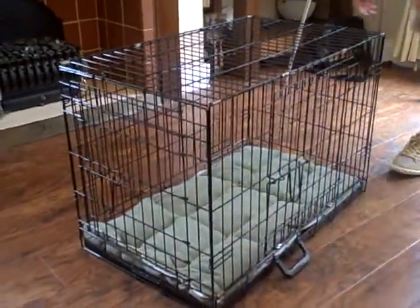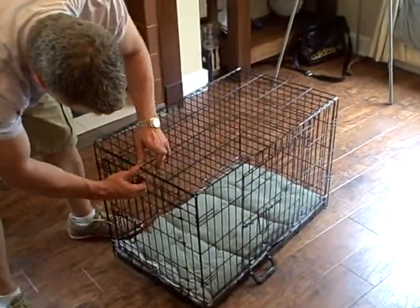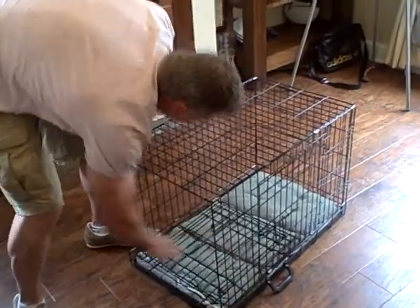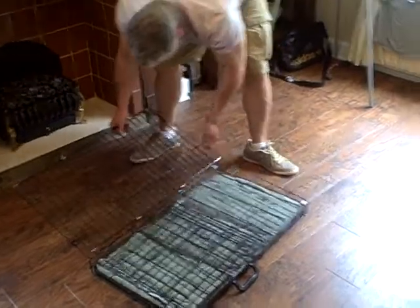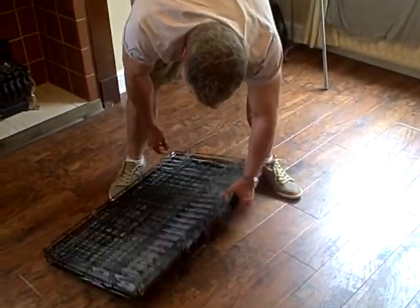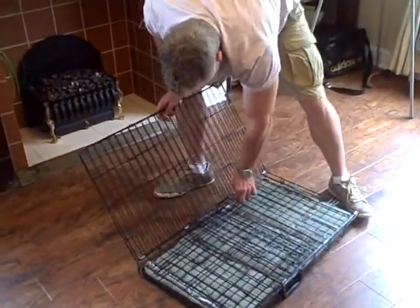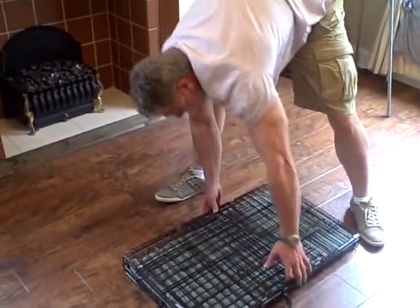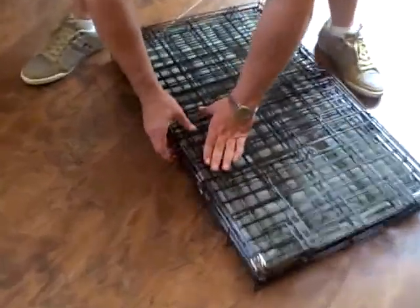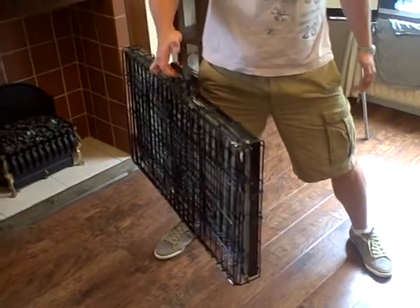So, this is how it collapses. Pretty simple. No screws, no bolts, no nothing. Maybe it goes that way — because there's a little clip here. It holds the thing together, like so. And that's it.